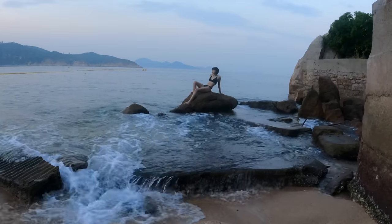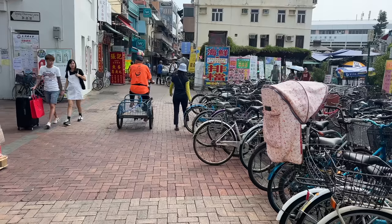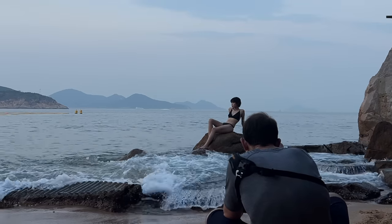Hey folks, in this video I'm taking new model Hana island hopping for a day of portraits in the sun, using a three-lens portrait kit including the new 180 to 600mm. This is gonna be fun.